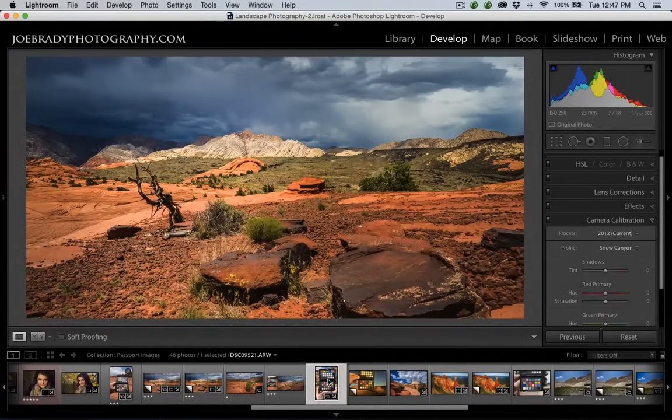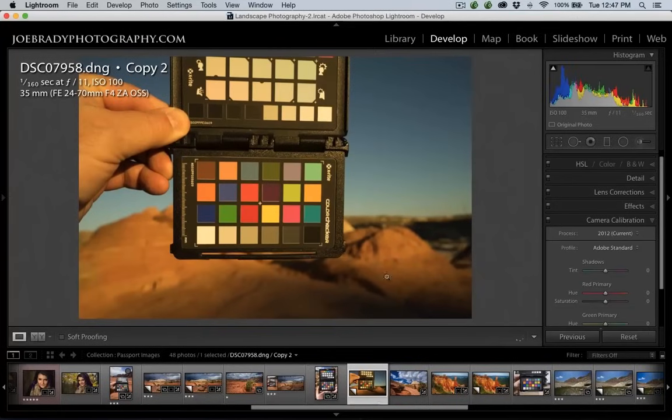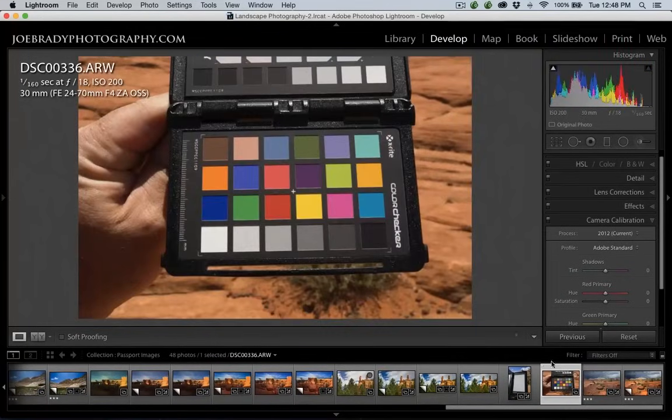If I go over to a shot done with a different camera — this one was shot with the Sony A6000 — when I choose the profiles, only the profiles for that camera show up. So only profiles created with that camera can be applied to shots taken with that camera. If I have a profile for the A6000, I can't apply it to shots taken with the A7R or any other camera. It's got to be specific to the camera. So yes, you do need to have profiles for each of your cameras.